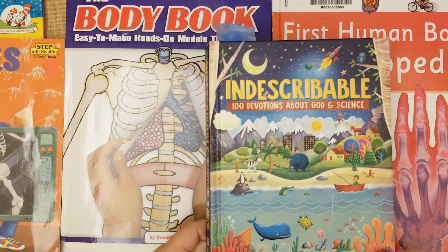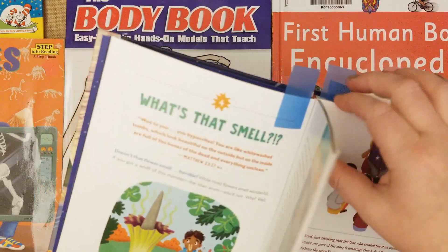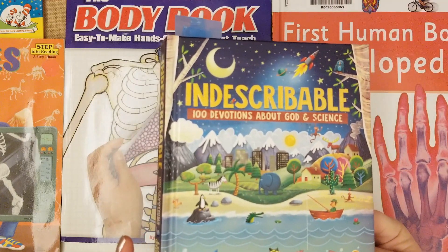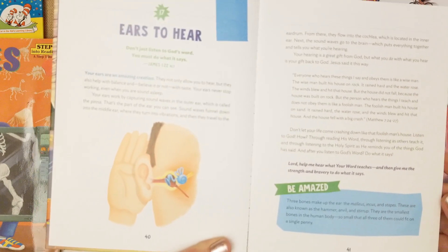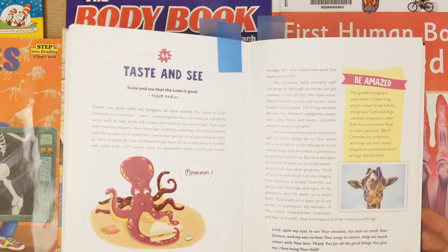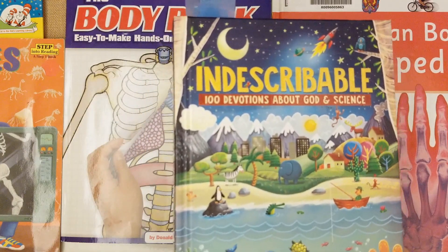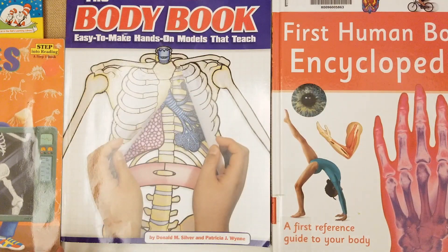This is what we use in the morning time to read devotions that pertain to the human body. We don't do this every single day — this one talked about smell. I have the second volume too. This is the Indescribable devotion. This is the Ears to Hear devotional — I really love the layout; it gives a scripture, some facts, some illustrations, and ties in nicely with the human body unit study. This is Taste and See, which talks about body cells. They also have How Great Is Our God. We read this maybe two or three times a week.